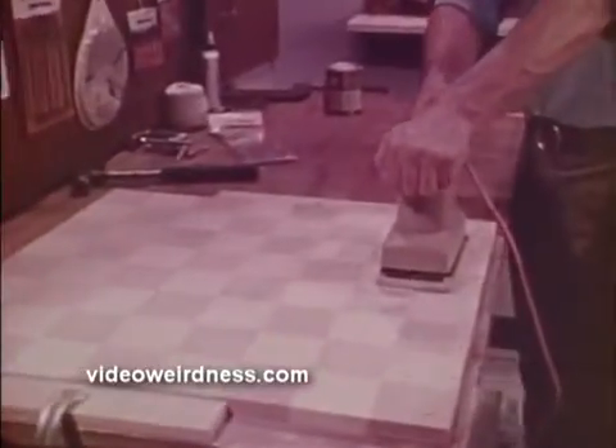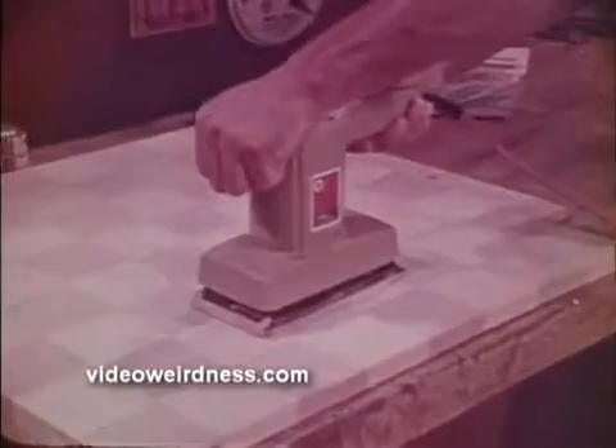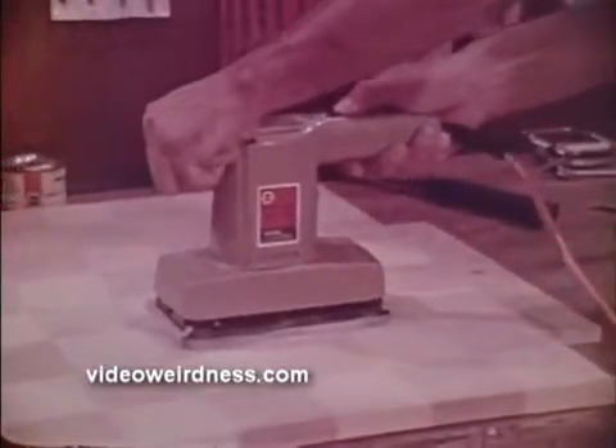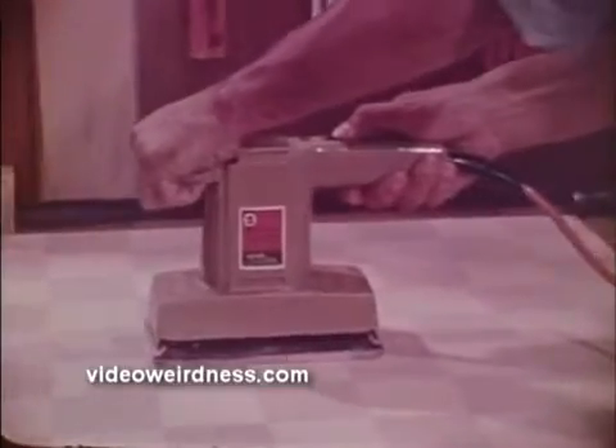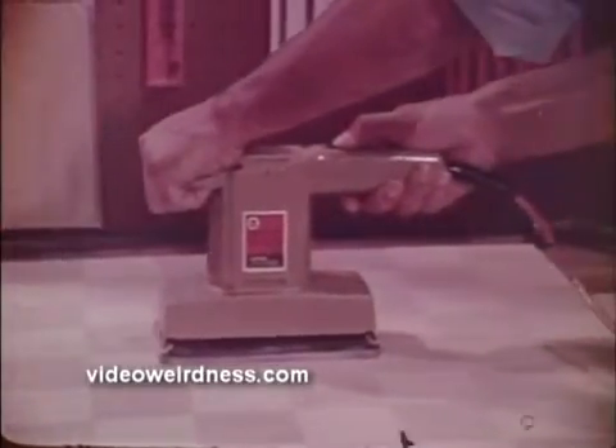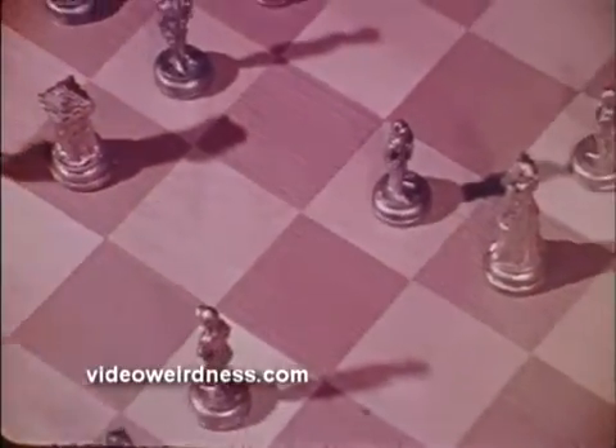If you've got a job for a sander, Black & Decker has a sander for the job. Portable power designed to go where the job is and take the work out of it. Power sanding makes any finished project look better and in far less time. A power sander is a big step in getting the job done and makes it possible to tackle those finishing jobs you'd never do if you had to work by hand with the sanding block.